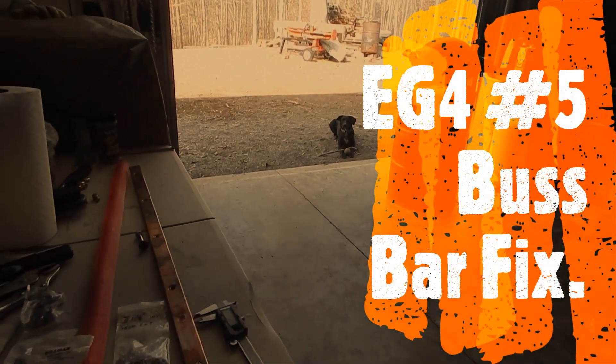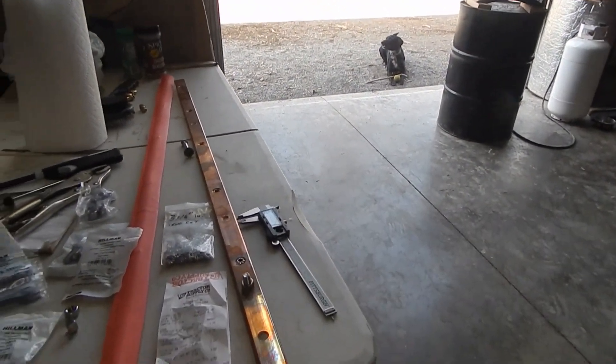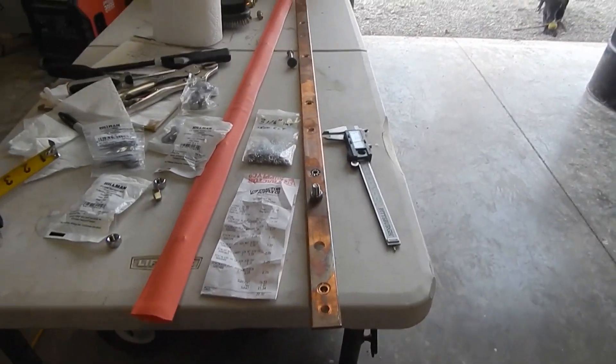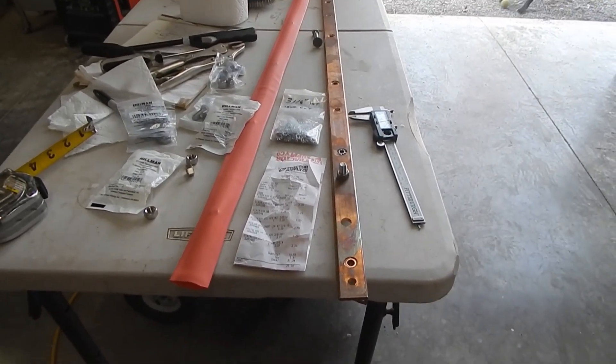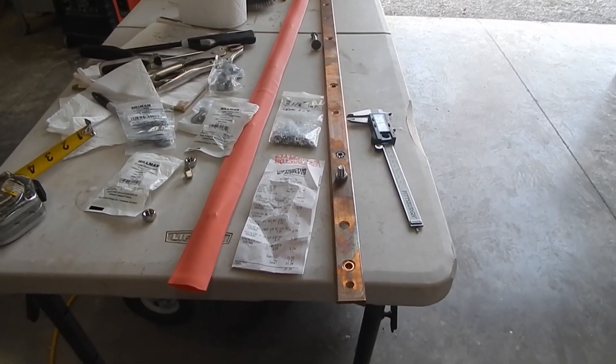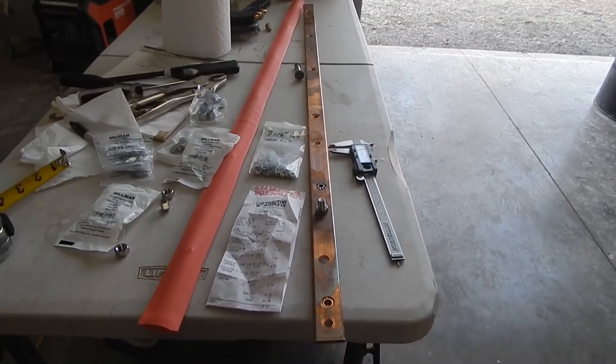Good morning everybody. It's February 19th, 2023. This will be video number 4 on this EG4 server rack battery bus bar workaround that I'm working on.